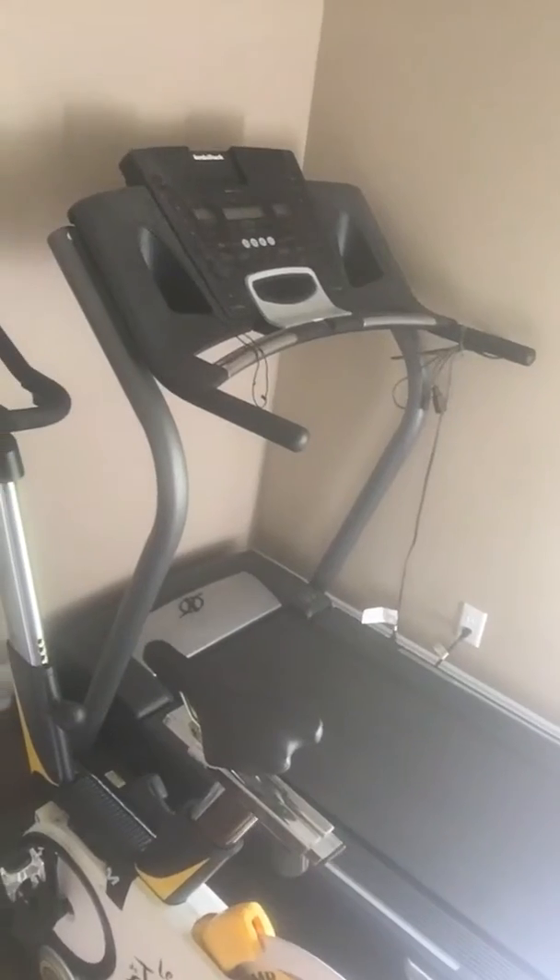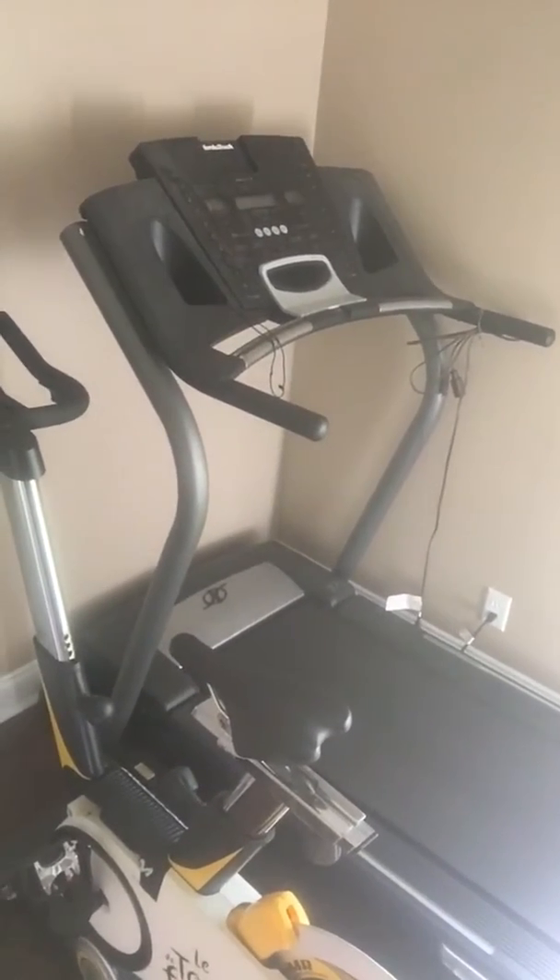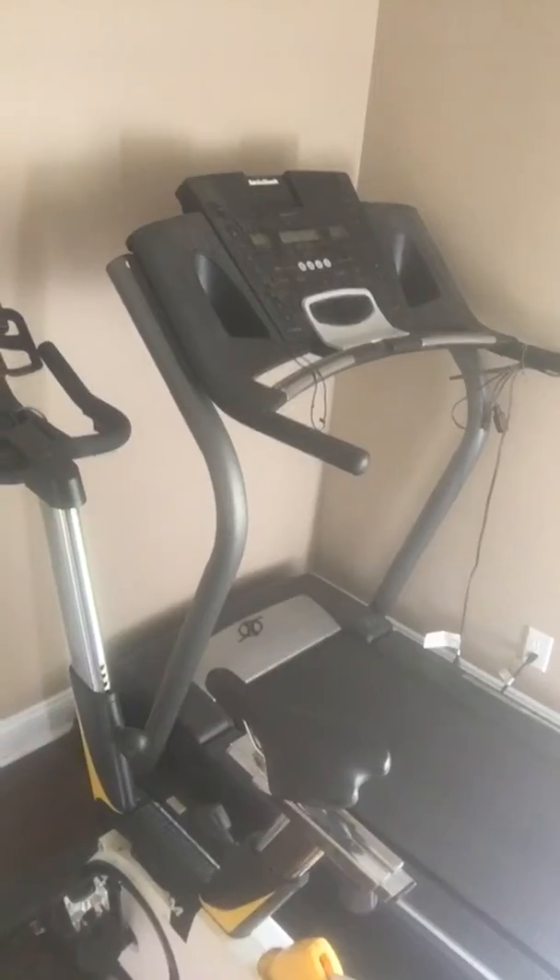And then that is my treadmill. I've been running on that. That was my first time running. So those are the two instruments that I've been using just to help with rehab.